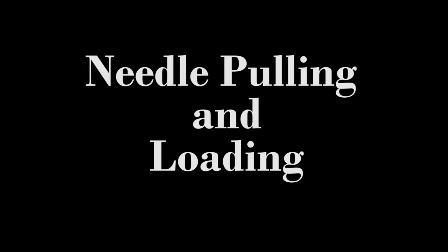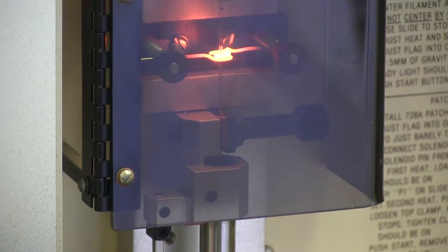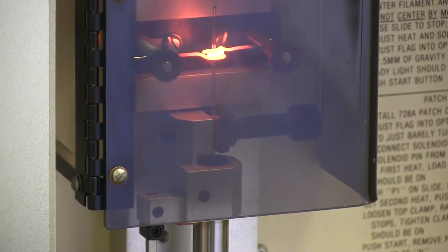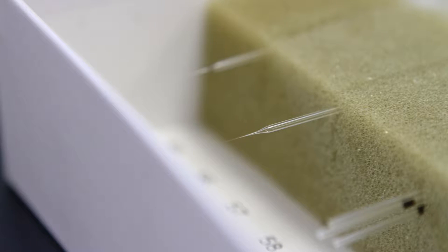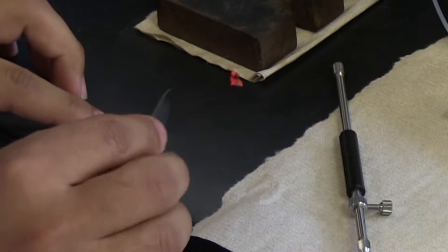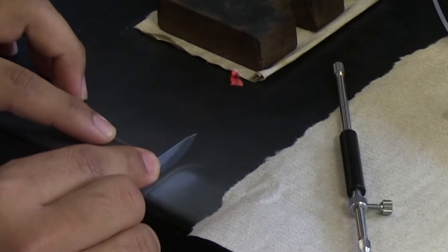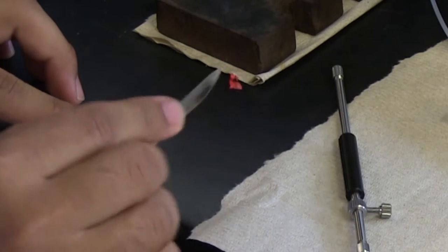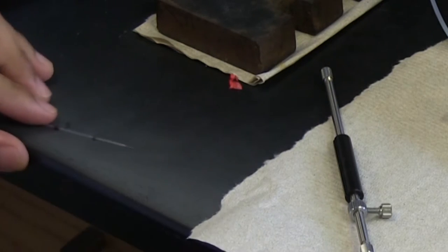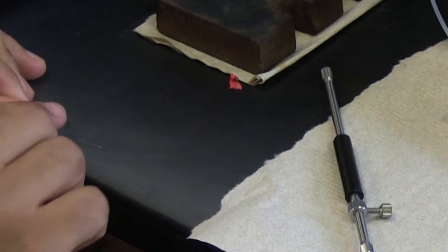Needle Pulling and Loading. Pull a 1-millimeter OD borosilicate glass capillary into two needles. Store the needles in a paper box with a piece of sponge in which several incisions have been made. To avoid breaking the needle, the diameter of the sponge should be smaller than the length of the needle stem. The needle tip can then be opened by breaking a small piece of the needle in the finest region using a sharp object. Alternatively, the needle can be opened by pinching off the thinnest region of the tip with a pair of forceps under the microscope.